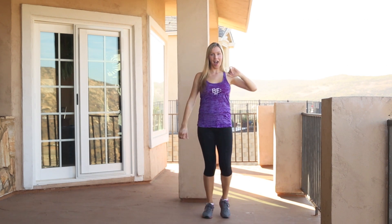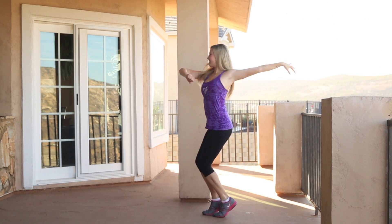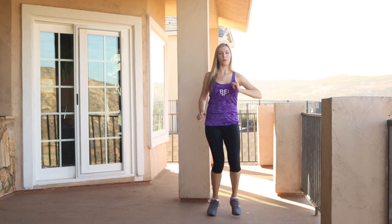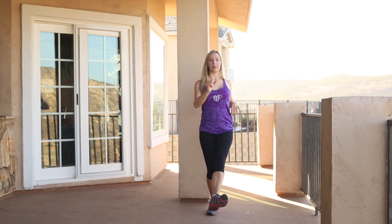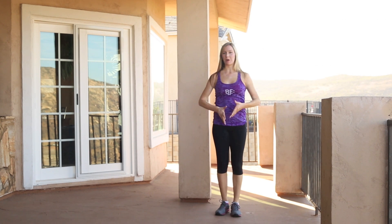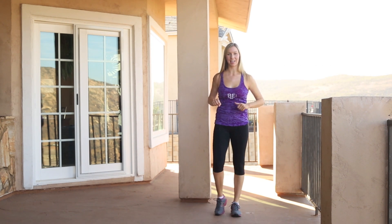One, two, three, jump, jump. So you're twisting side to side. When I do this, I like to alternate sides each time. So it's: one, two, three, side, side. Other leg, two, three, other side, side. You can do whatever works for you. That's the second part.